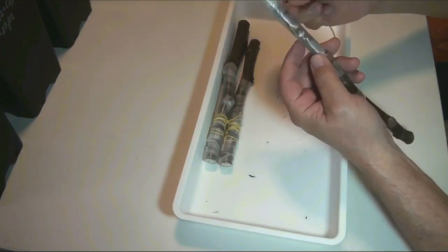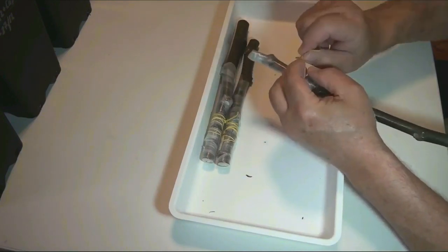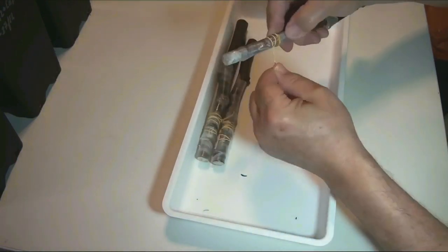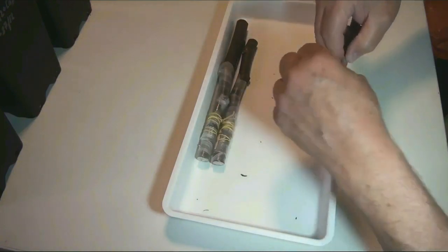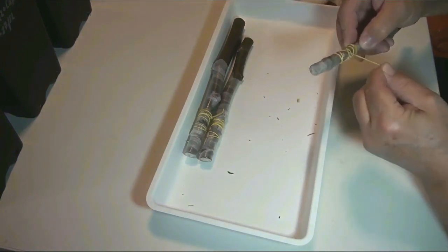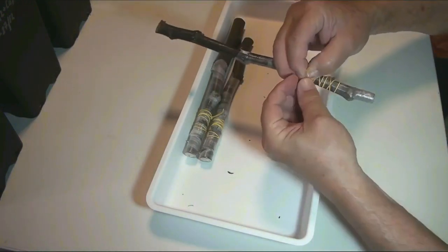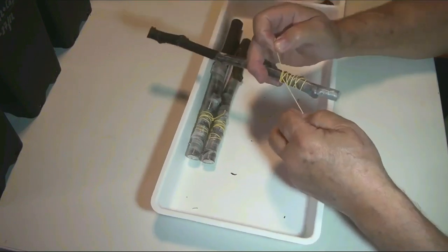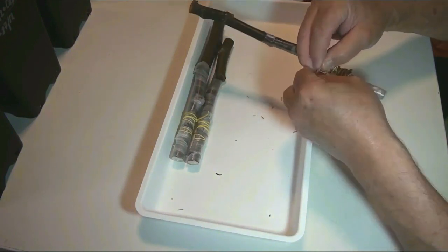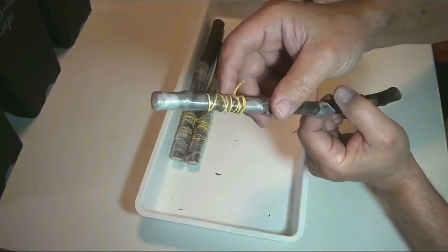And finally, I wrap the graft above and below the bud with a stretched stationery rubber band for better contact of chip and stock. Now the graft is complete.